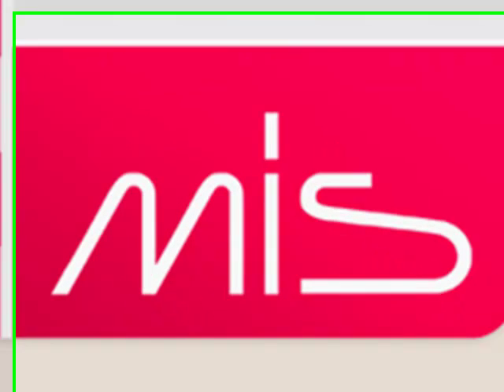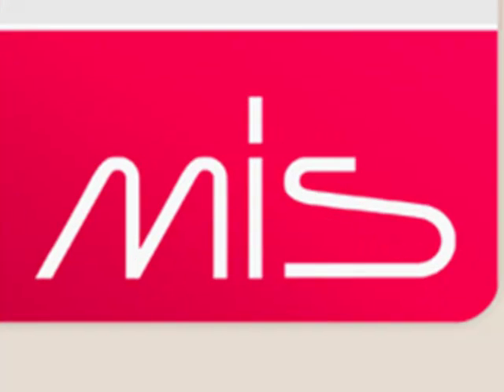That is the UNO presentation from MIS Implants. Thank you very much, and if you have any questions, please feel free to call us.